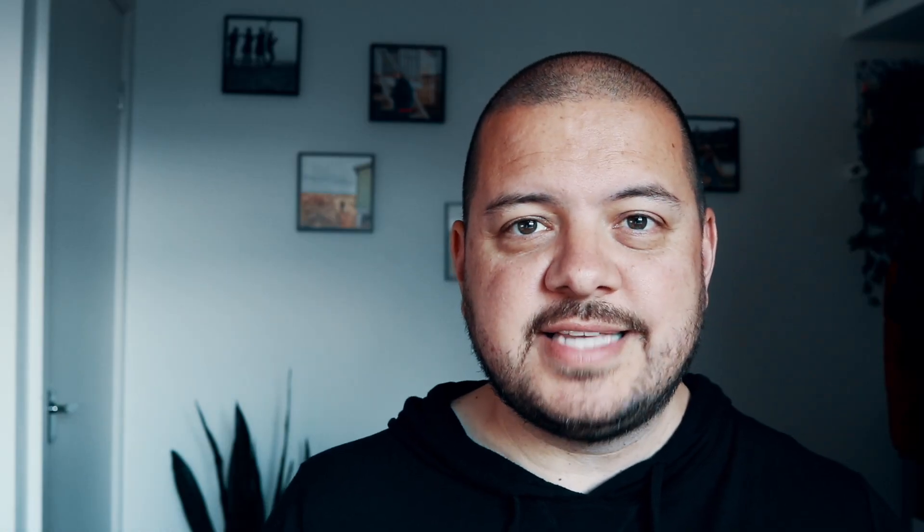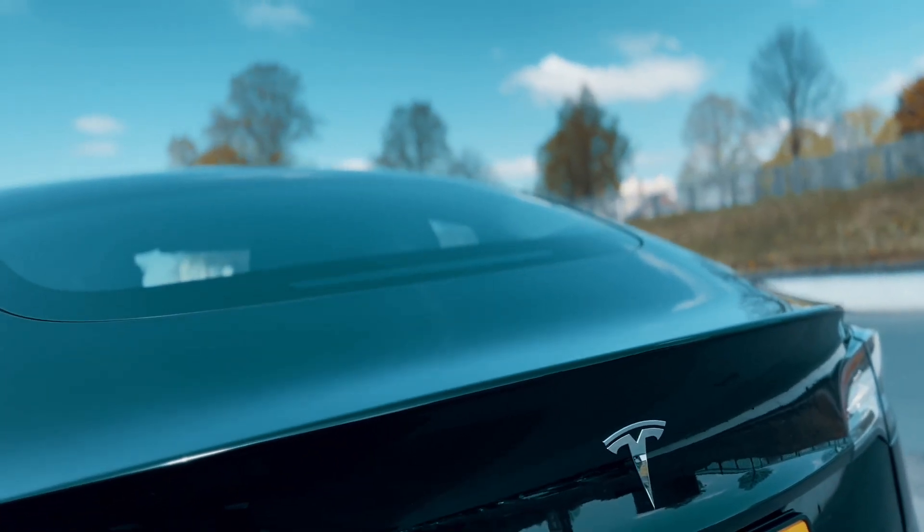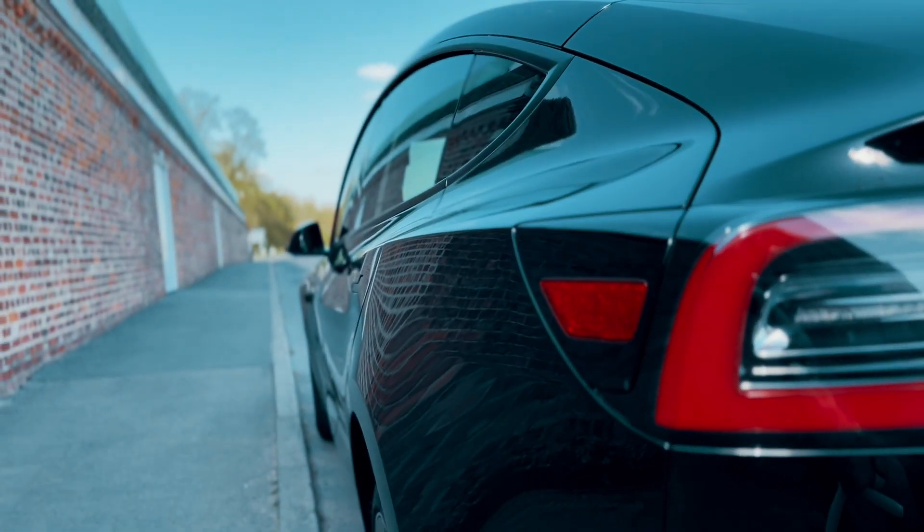Now of course Tesla sell their own brand all-weather mats, but one of the cool things about the whole industry that's sprung up around the Tesla brand is that there are all kinds of interesting and innovative alternatives to try out. And sorry Elon, they're often far better quality as well as free from the old Tesla tags. So the lovely people over at Bouge RV sent me these all-weather mats to try out.